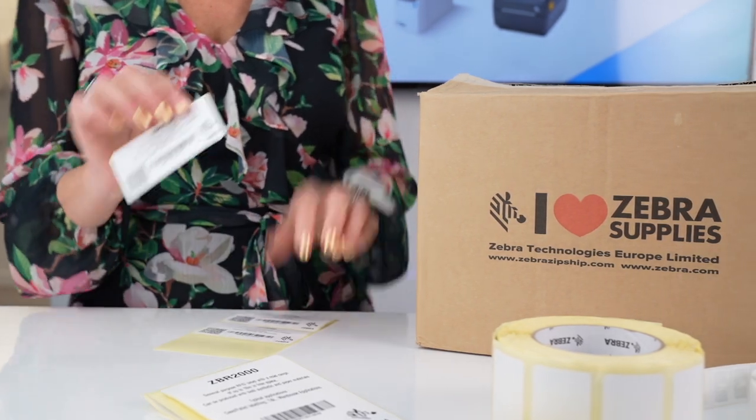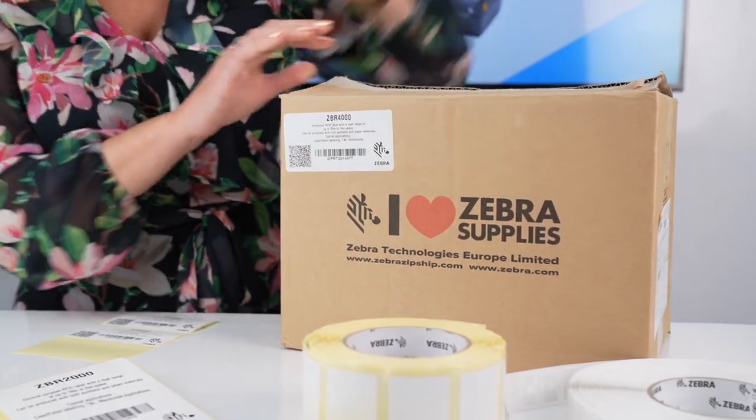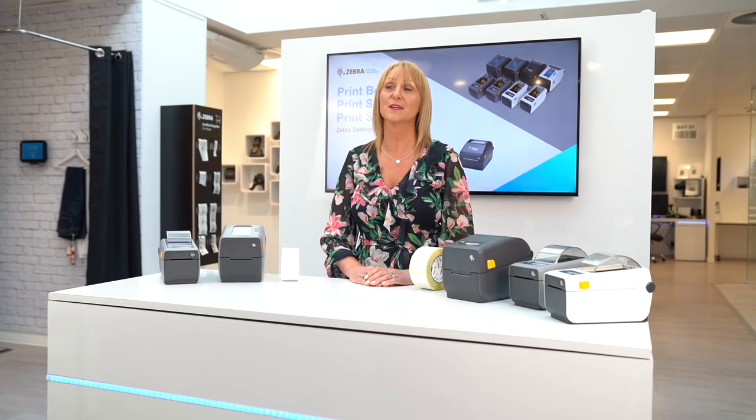Perhaps the first choice is to decide between Direct Thermal and Thermal Transfer. Direct Thermal is simpler to use — no ribbon — and is great for applications where the label doesn't need to last as long, for example a shipping label. Thermal Transfer uses a ribbon, and these labels last longer for applications such as asset tracking.